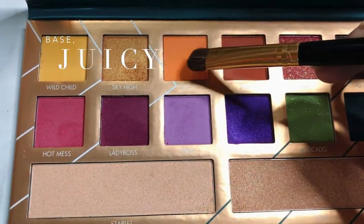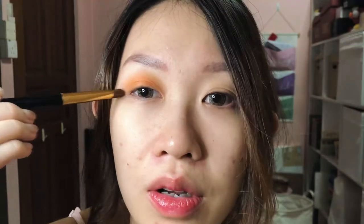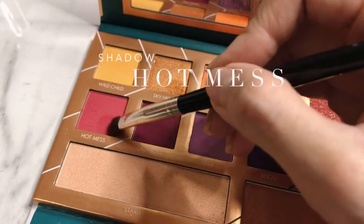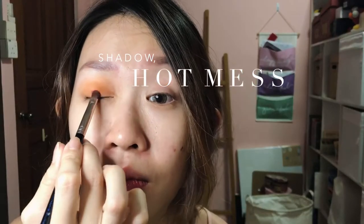Let's start by using this bright orange called Juicy. I just put Juicy on all the way to where my eyeball ends, which is here. I think anything going above it is going to look too much. Let's move on to the pink — get Hot Mess and just blend it on your eyelid. Blend, blend, blend. Make sure not to leave any harsh lines. You can take your previous orange brush and just blend them all together.